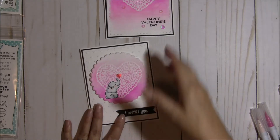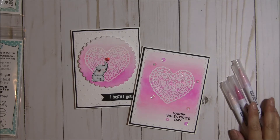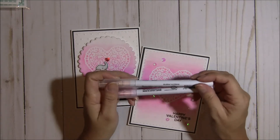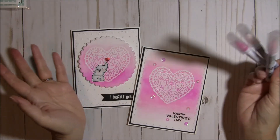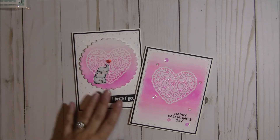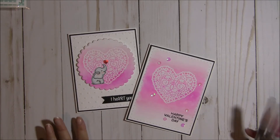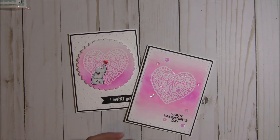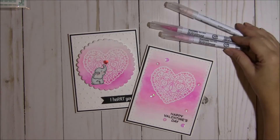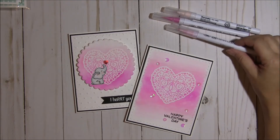These are the two Valentine's Day cards that I created for my blog post over at Jaded Blossom. I will have a process video using these markers coming up, because I did get a request to show how I do backgrounds. I'm certainly no expert, but I think my backgrounds are coming along pretty nicely. There's no wrong way to do it — I'll show you in an upcoming video how I put these together. You can use Distress Inks as well, but I like these because you have a lot of control over the color and they're so vibrant.